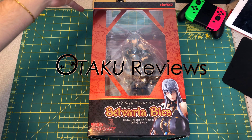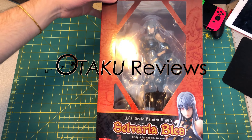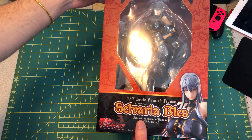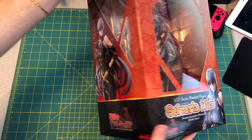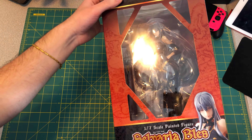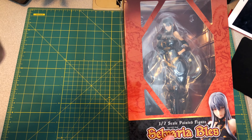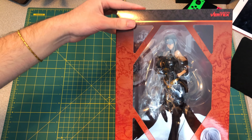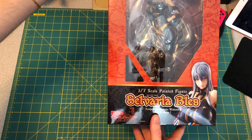Hey guys, once again, I just wanted to do another unboxing. This is Selvaria Bless from Valkyria Chronicles, which is a video game — I think on the PS2, if I remember correctly. I played it on the PC when it finally got ported. This figure is from Vertex and it's a 1/7th scale.